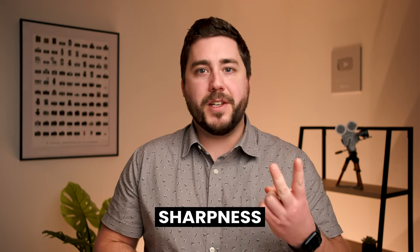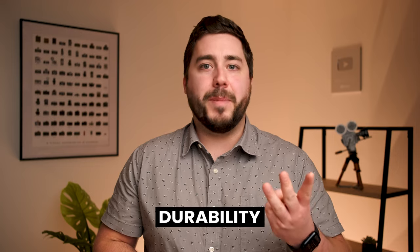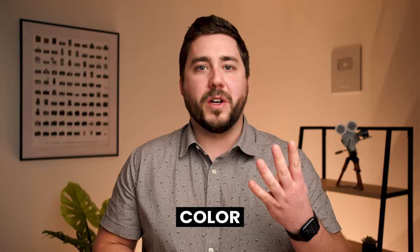I want to compare glass versus solar film filters in four main categories. We're going to look at the differences in price, sharpness and image quality, durability, and color accuracy. So when it comes to price, solar film filters are the clear winner.